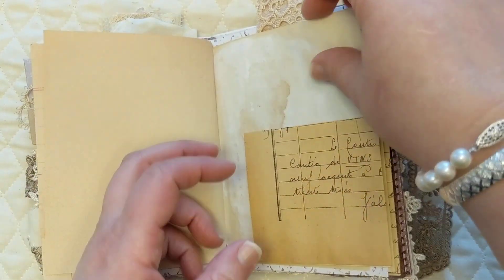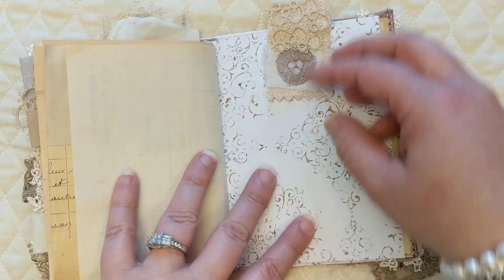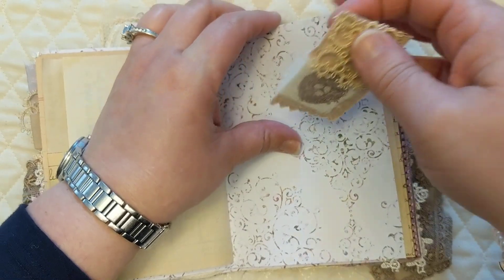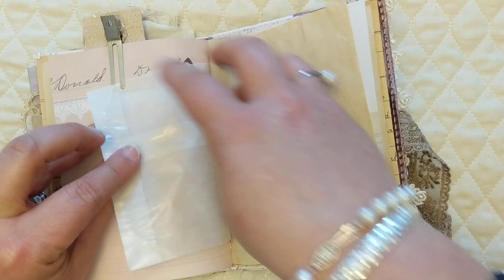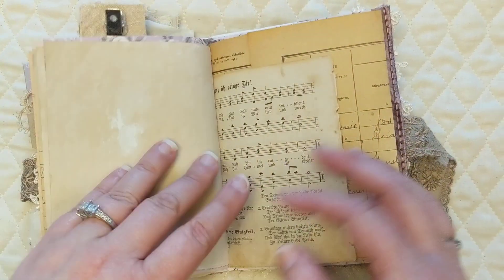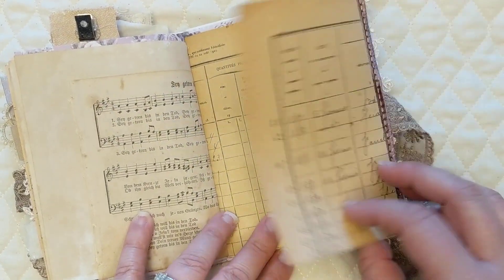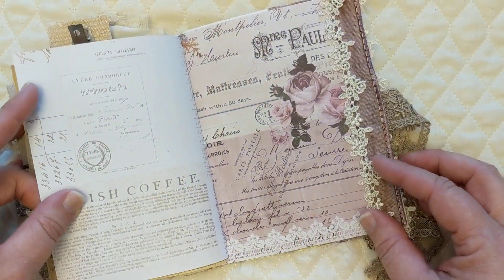There's going to be a little tuck spot here. Here's another one of those little altered hair clips. I stamped a little bird's nest there. I'll just quickly go through the rest — here is the fold-out of the other half of that sheet, and here's the inside cover. And that is that.